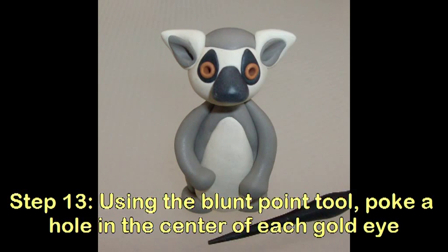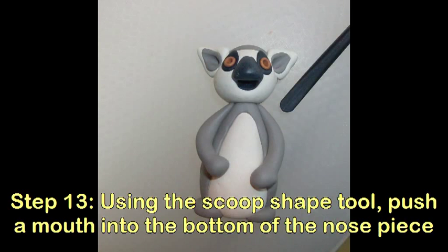Using the blunt point tool, poke a hole in the center of each gold eye. Using the scoop shape tool, push a mouth into the bottom of the nose piece.